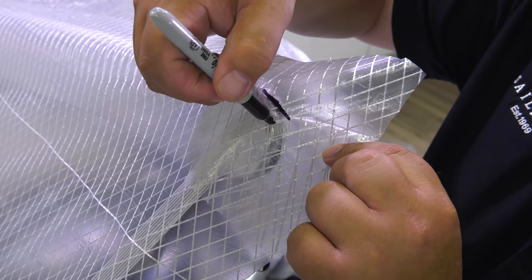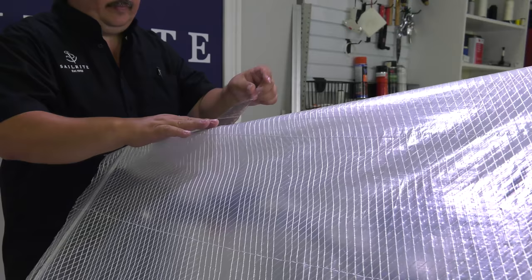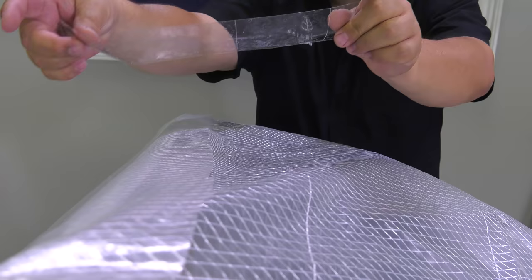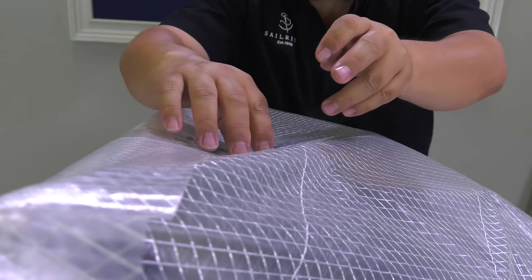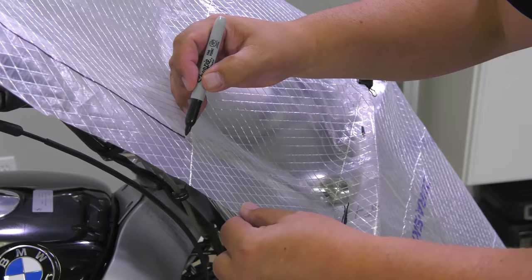We'll continue to mark the rest of the pattern material, remembering to mark locations that will help us join side panels. After evaluating our pattern for the top of the motorcycle, we believe we can leave panel one and two joined together as one complete fabric panel — using regular tape to tape those two panels together. So now instead of five separate patterned pieces, we will only have four.